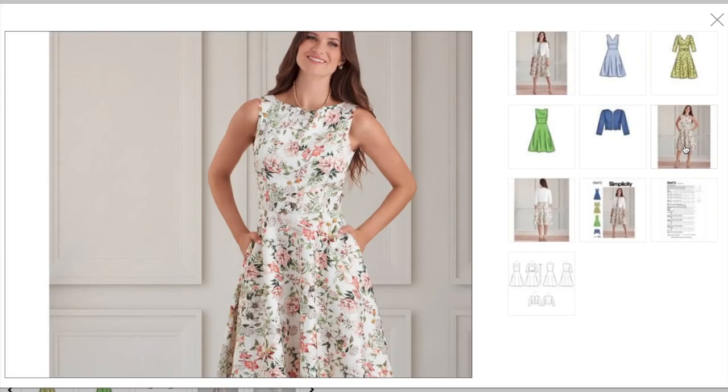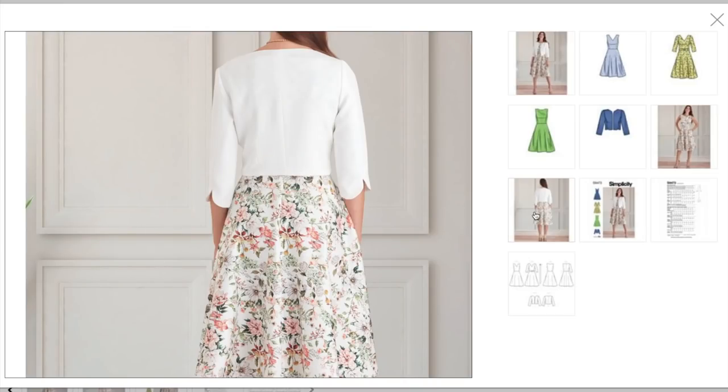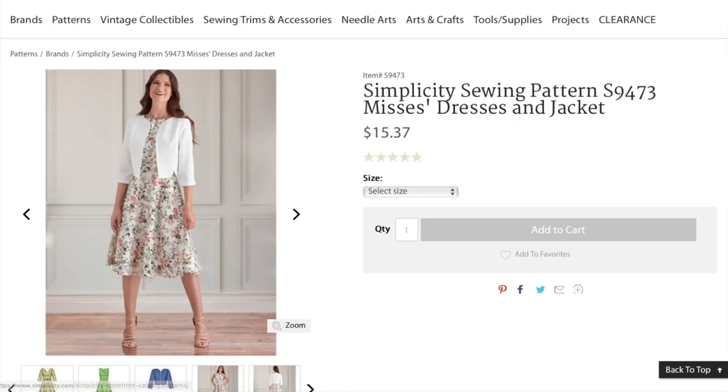It's one of those dresses — you need a fit and flair for weddings, for church, for special occasions and day events. So if you don't have one, this is not a bad one. Maybe it's the jacket that's just really throwing me off. The dress is great — the jacket, I'm not sure. I also don't know why they got two separate pattern numbers. That's kind of making me feel a little bit icky.